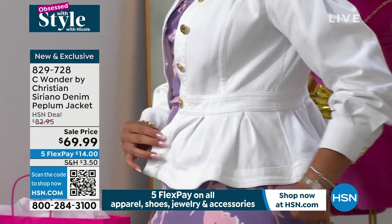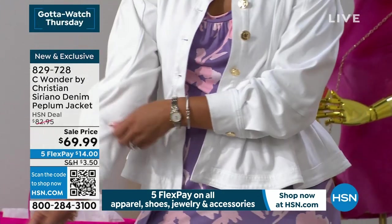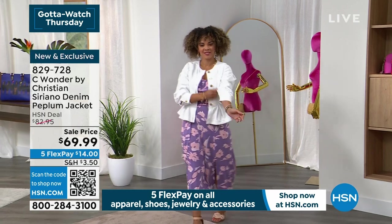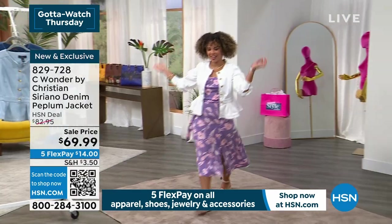You're going to wear this all summer long. Can you imagine with a great little pair of cropped white pants or with your shorts? It goes over everything. And with all of the parties and the weddings and celebrations, it just dresses things up. Give me your runway walk — you are twirling! It's fantastic. It looks perfect with the dress. That is gorgeous on you.